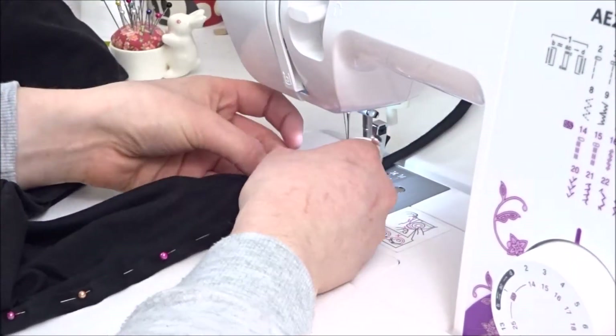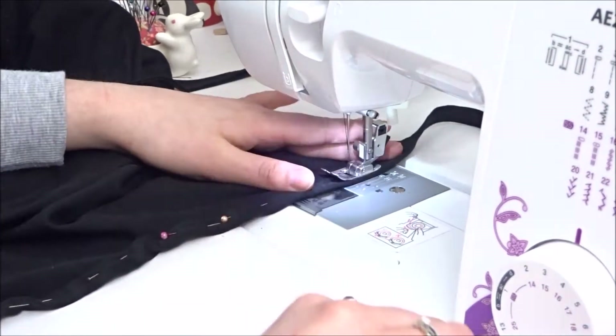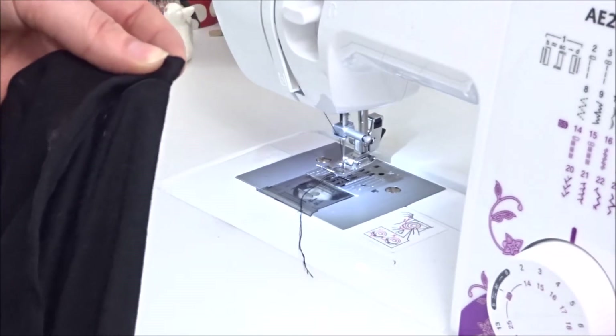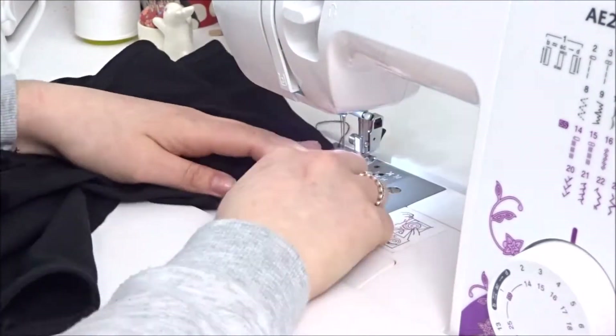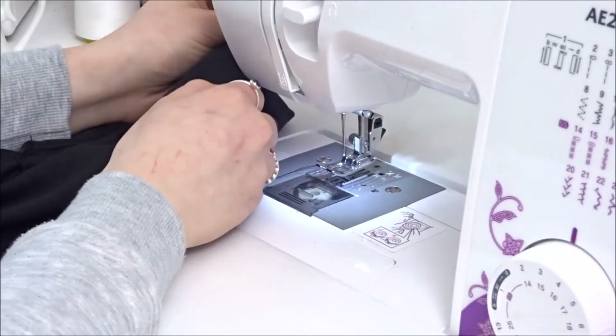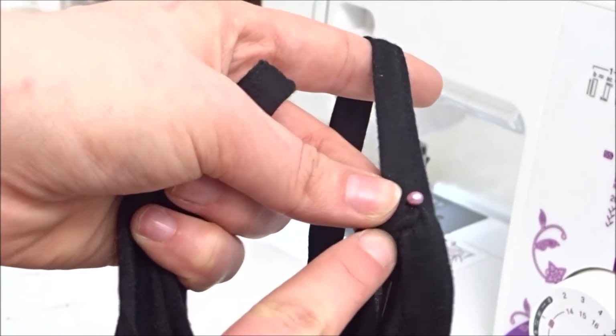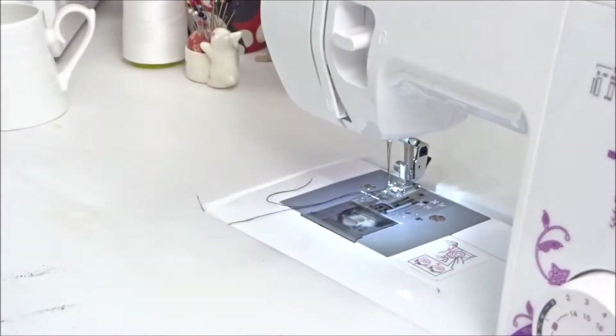Once the front piece is done, where the V is, sew a little triangle starting from the top as the thick part — this creates a nice little detailing on the front so it's not curved. When that's done, place the straps on the back where you want them depending on how low you want it to hang, then sew them in place with a straight stitch.